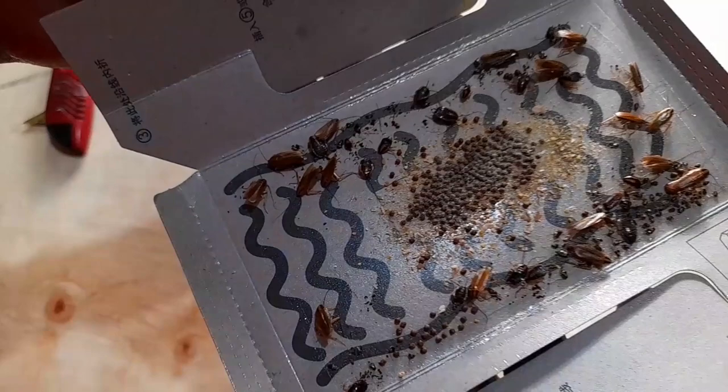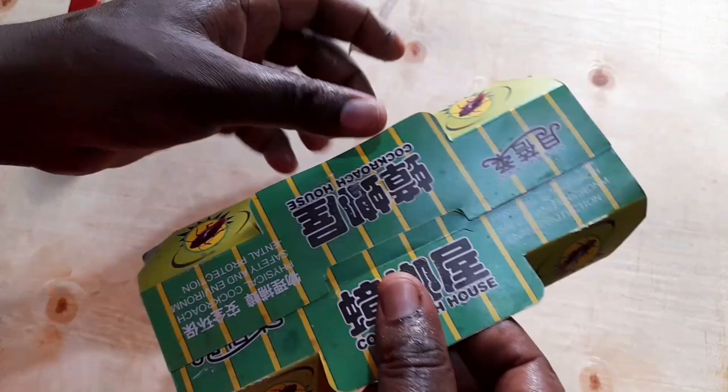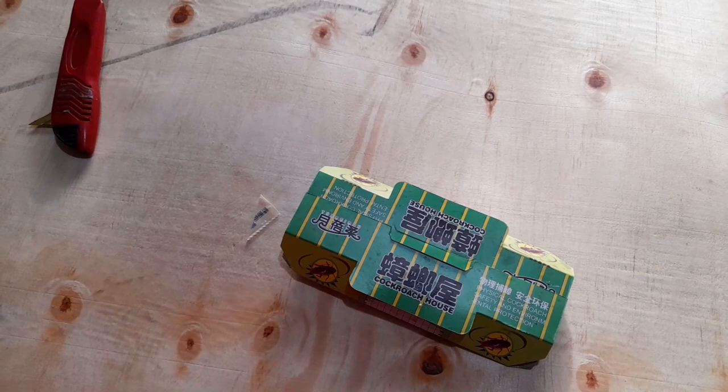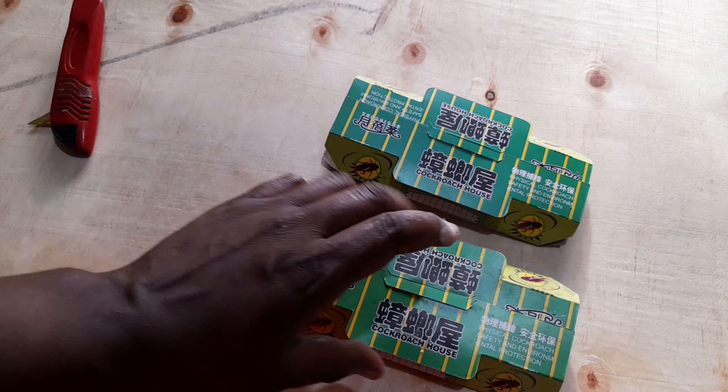My hope is that you learned something new today about how to control your cockroaches. Once it's filled up, you can go ahead and throw it away. I'll be sharing where you can get these cockroach traps, the price, and also options for bait in the information down below the video. Thanks for watching, guys — I'll see you in the next one. Bye-bye.